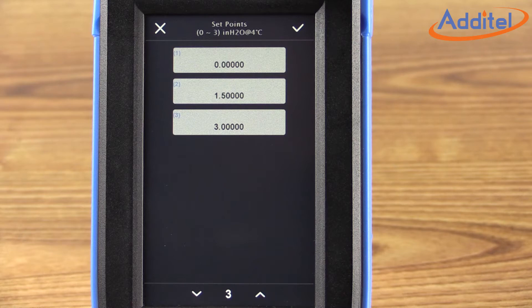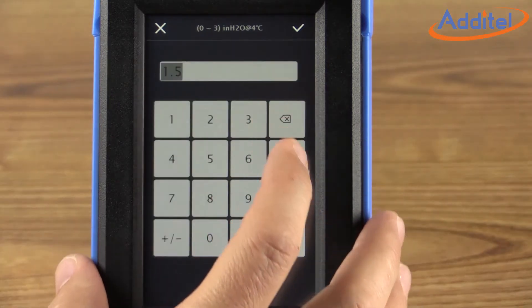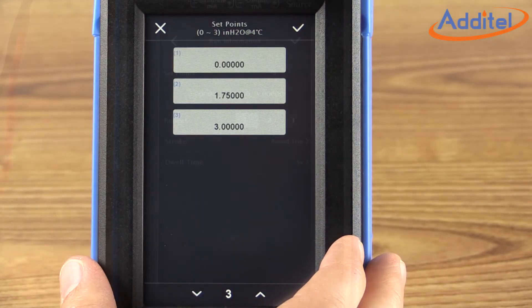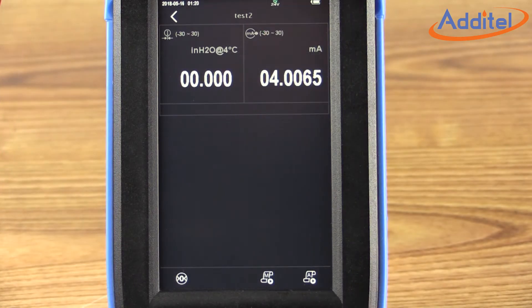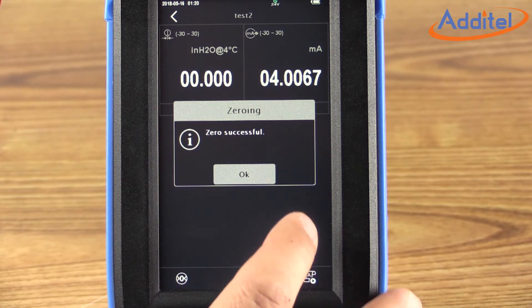The number of calibration points and their values can easily be adjusted by clicking on the set points and using the up and down arrows to increase and decrease the number of calibration points across the range. Note how the ADT760 auto adjusts the set points as you add and subtract calibration points. We can also change a single calibration point by selecting the Cal Point of Interest and inputting a new value, such as 1.75 inches of water. Once the calibration points are configured, select the checkmark icon in the upper right corner. From this screen, we have the option of zeroing the pressure — click the icon in the lower left corner and then click Pressure Zero. This will zero out the reference pressure for our calibration going forward. It only takes a few moments for the process to complete. Once done, click OK.